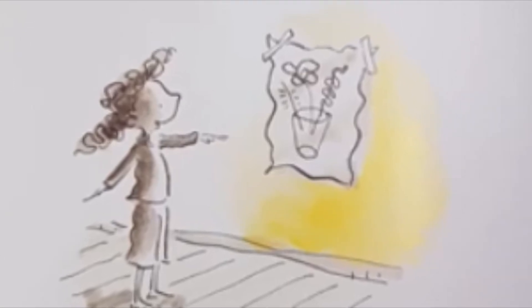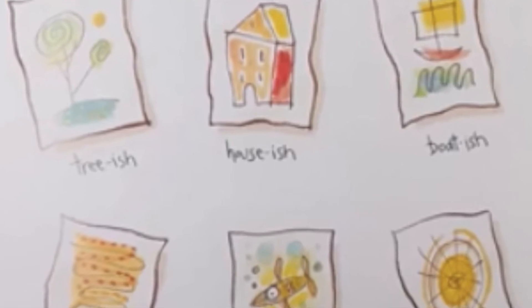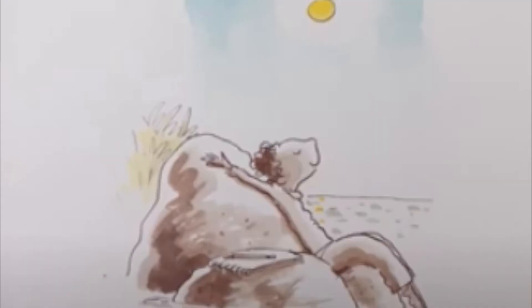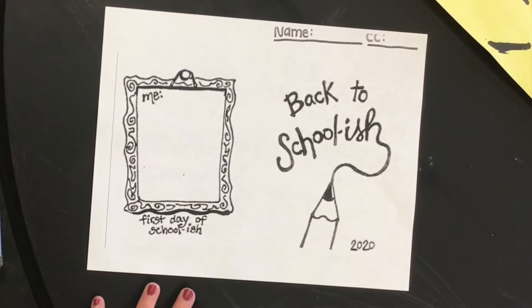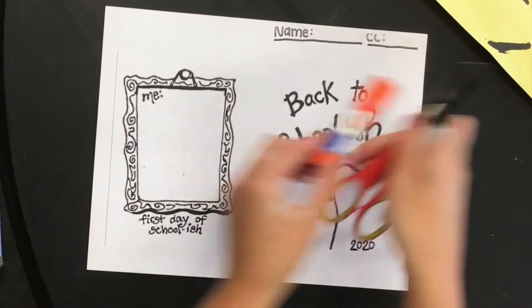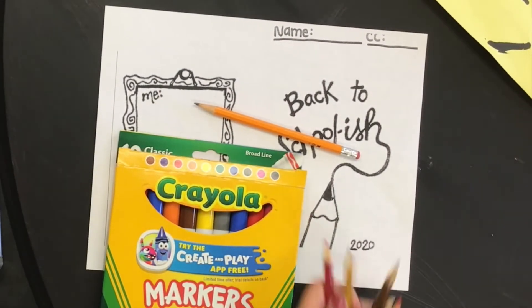Since we are now back to school-ish, let's start with some back-to-school-ish drawings. You'll be getting a worksheet and you will be using pencils, colored pencils, and/or crayons. You will not be needing scissors or any type of glue or marker because it will go through the paper. So start out with a pencil.